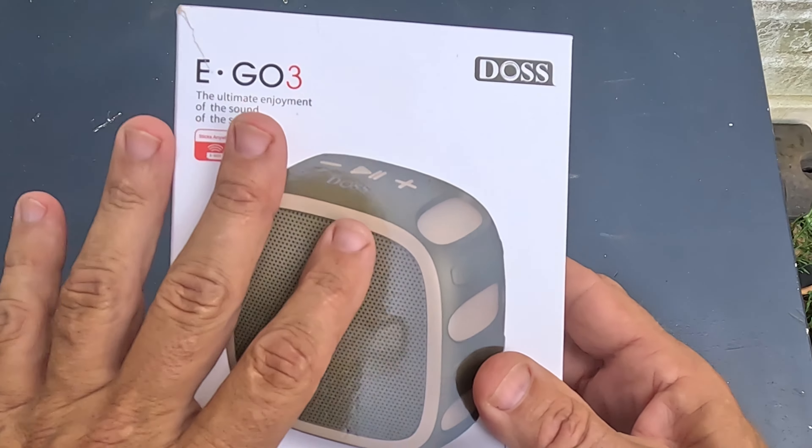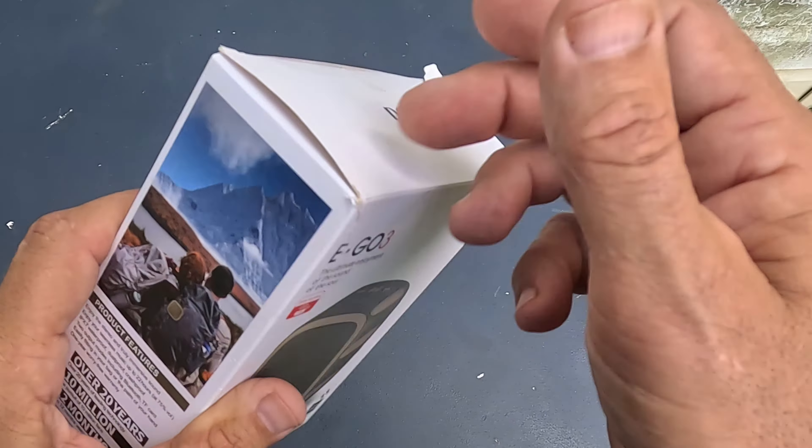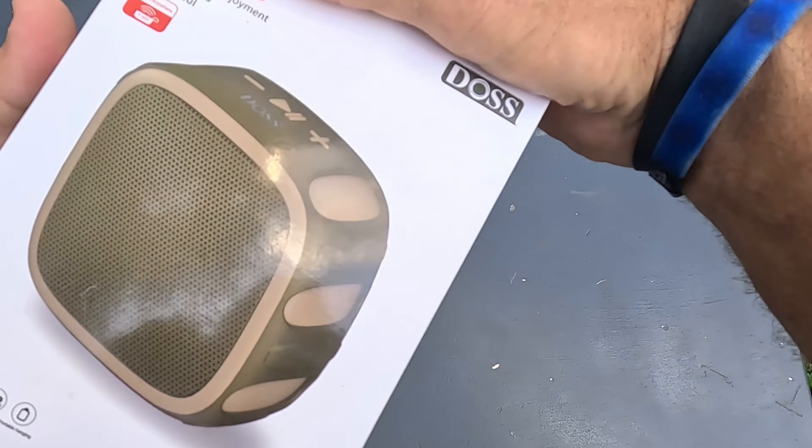I've been using and testing this — I've had it on my bike, I've had it on a kayak, been out all around. I did put it back in the box for the purpose of this video, so let me go ahead and unbox it and show you what you get.